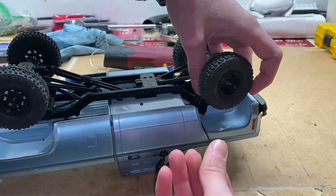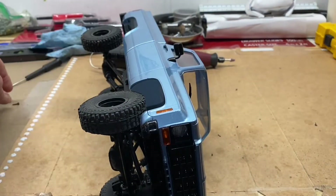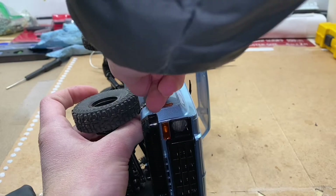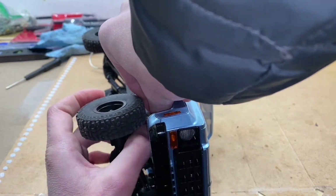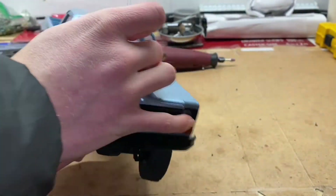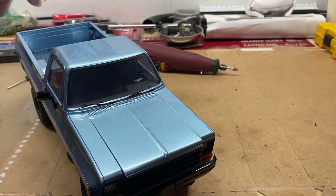It's got basically no suspension flex at this point — it's definitely not going to crawl well. I'm just doing this for fun, guys. If you want this thing to maybe be a shelf queen and just look cool, or you don't really care about suspension flex or performance, then go for it. But it's just not worth it if you're trying to get some decent performance out of the truck because it is just so stiff.